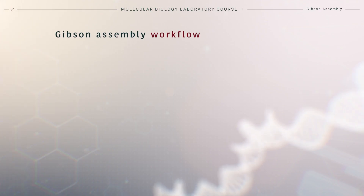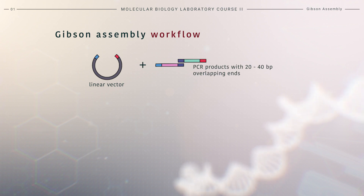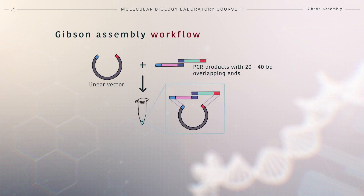Here we will see the general workflow of Gibson assembly. First, we need to select and prepare a linear vector that will be used for cloning. On the other hand, the DNA inserts that we want to clone are prepared by PCR. After the PCR reaction, at their ends, inserts contain 20 to 40 base pair overlapping regions. This will enable the proper assembly. Once prepared, the vector and DNA inserts are combined with the Gibson mix for the reaction.